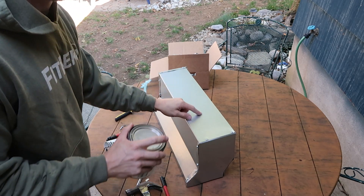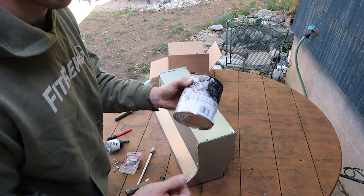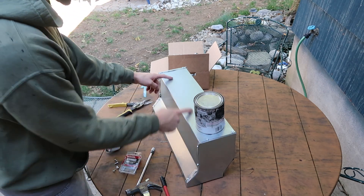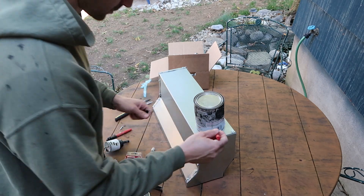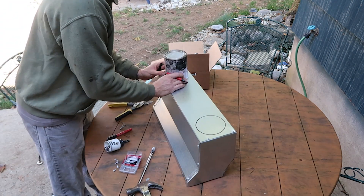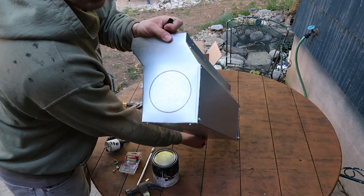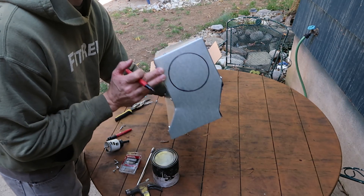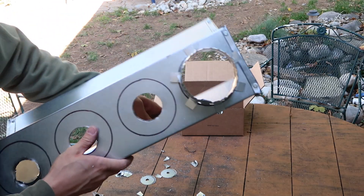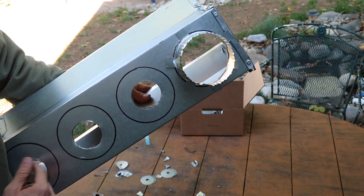I'm doing four holes up top here, and I have this paint can that's four inches wide to use as a template. I'm going to do the end pieces first so that I can start to cut those and then move my way in. Those will be six holes total — four across the front and then one on each side. I'll screw them down on the pegs and then start cutting the others.